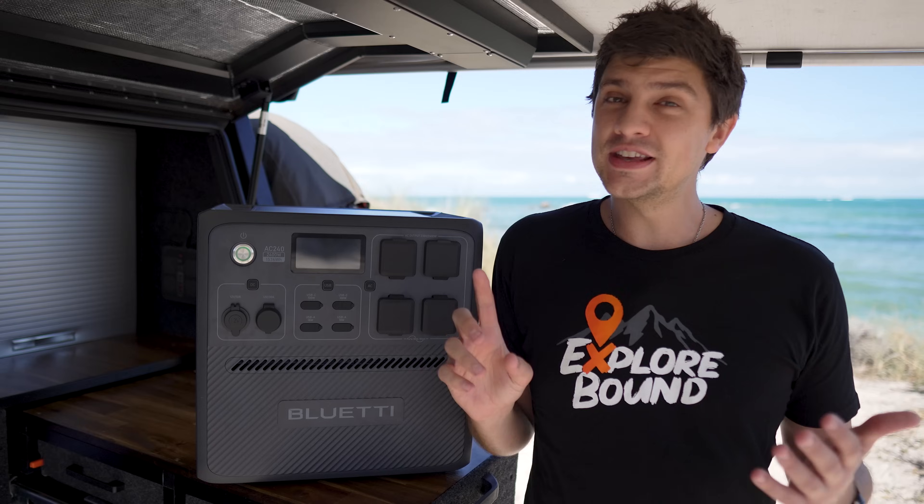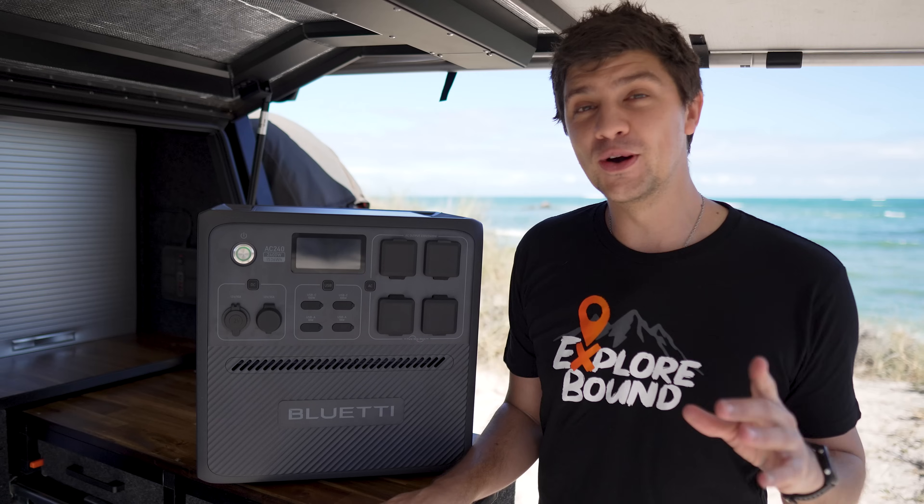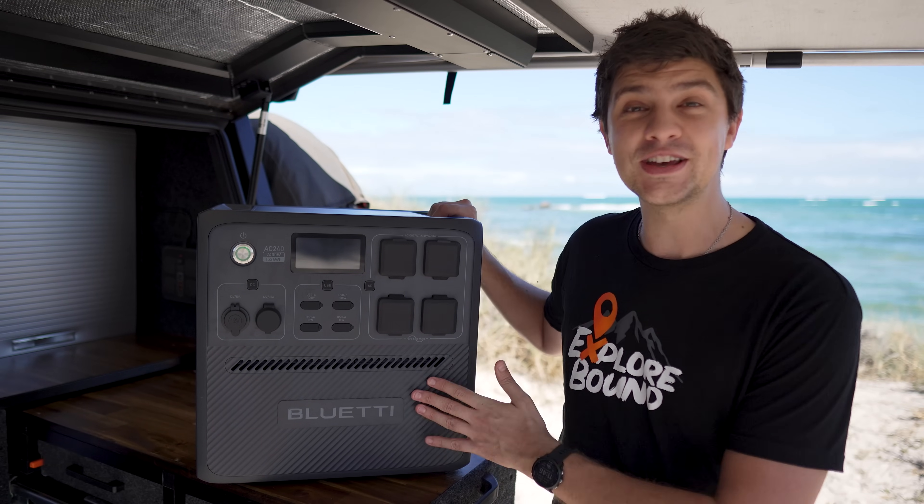With units like these, there's always things I like and things I dislike as well. Nothing's perfect, so we'll run through both those lists in just a minute. But first, let's touch on the general specs and features so you know what this unit's about.